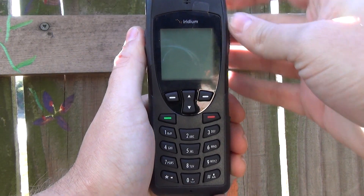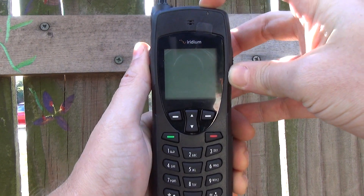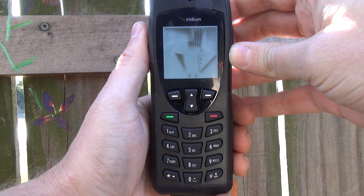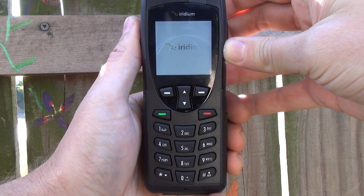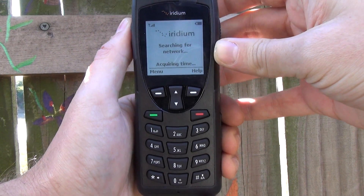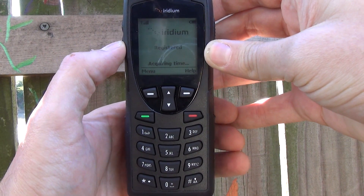I'm ready to make my first test call on the Iridium 9555 handset, so I'm going to power it up by pressing this button on the top here. As you can see, it's going to go through a few opening graphics. Then it's going to start searching for the network. After it's found the network, assuming it has enough bars of reception — and it looks like we've got full bars here, so we're doing well — it'll register. There, we're registered.